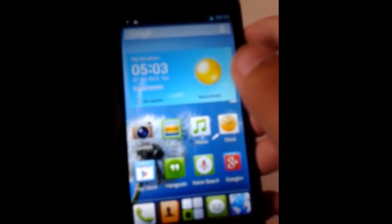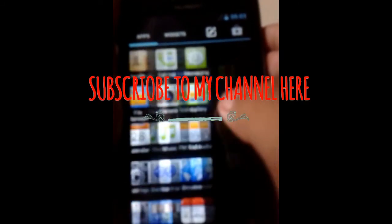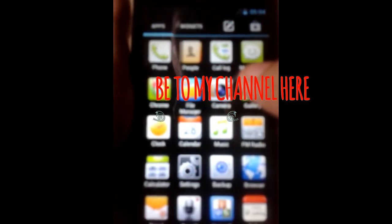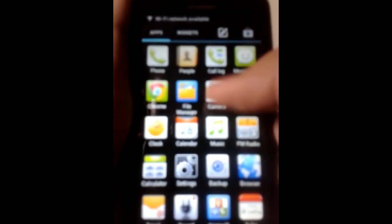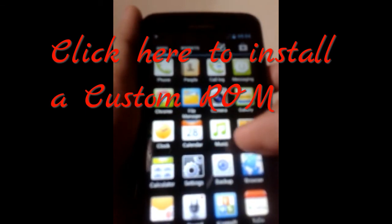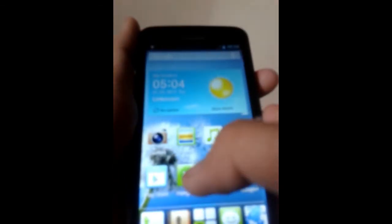Thank you for watching. If you liked this video, make sure to give it a thumbs up. If you want more videos like this, subscribe to my channel. If you want to install a custom ROM on this device, you can watch the video — I'll put a link below. Thank you for watching.